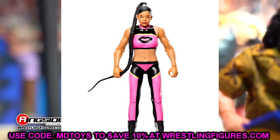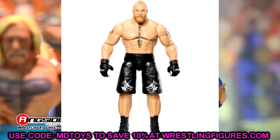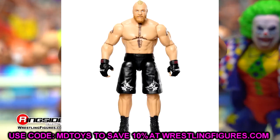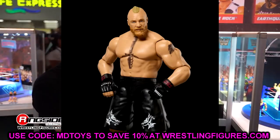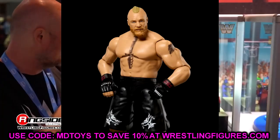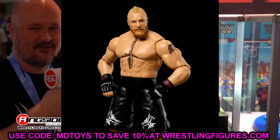Next up we have Brock Lesnar — very run-of-the-mill. We do have that new Royal Rumble Elite head sculpt here on this Brock Lesnar. Nothing over the top or insane, I don't think it's going to move the needle too much. The Ultimate Edition head sculpt is probably better, but it is still cool to see a new head sculpt.